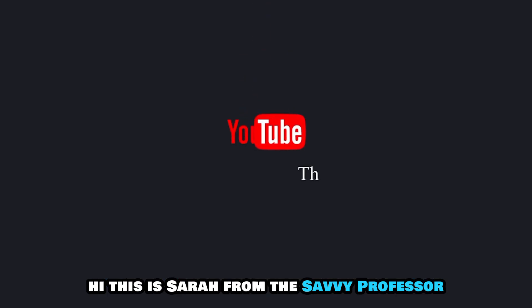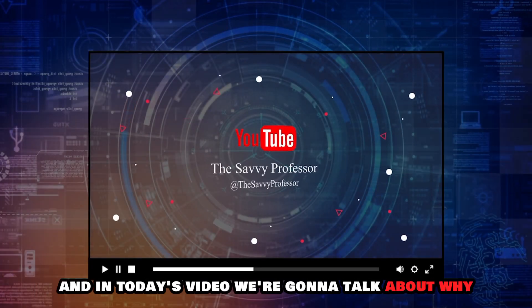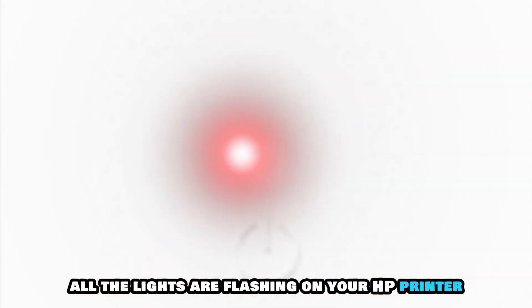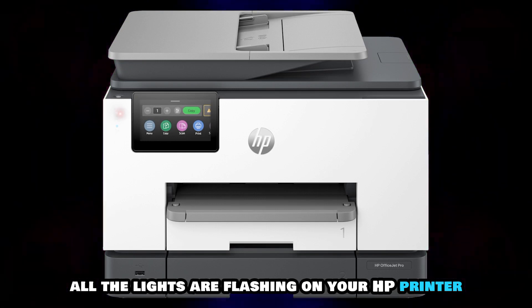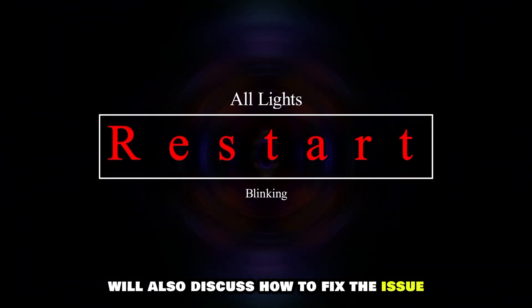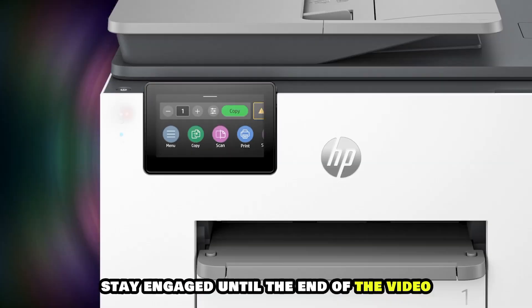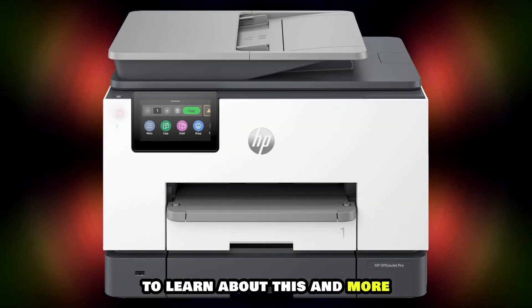Hi, this is Sarah from The Savvy Professor, and in today's video, we're going to talk about why all the lights are flashing on your HP printer. We'll also discuss how to fix the issue. Stay engaged until the end of the video to learn about this and more.